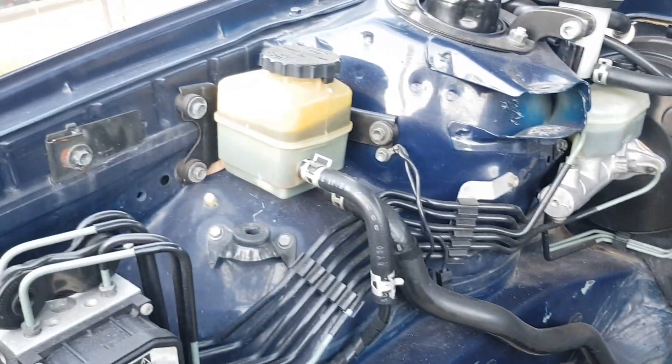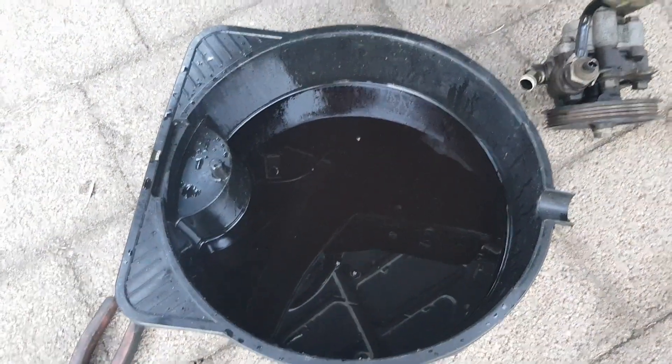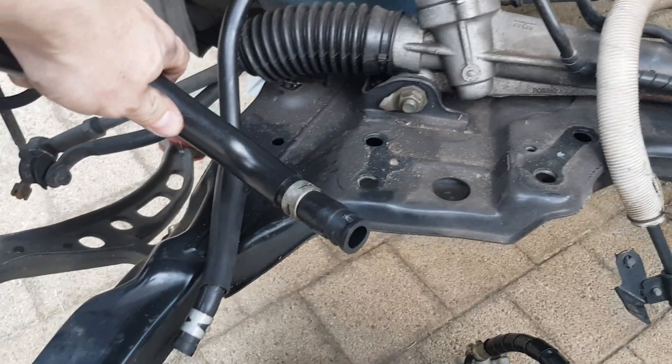This is all going to get unbolted here — I'll drain the oil out. Now the power steering rack has been drained of its fluids. There's probably a little remaining bit in here, let's see if we can pour that out too. Not in the concrete.